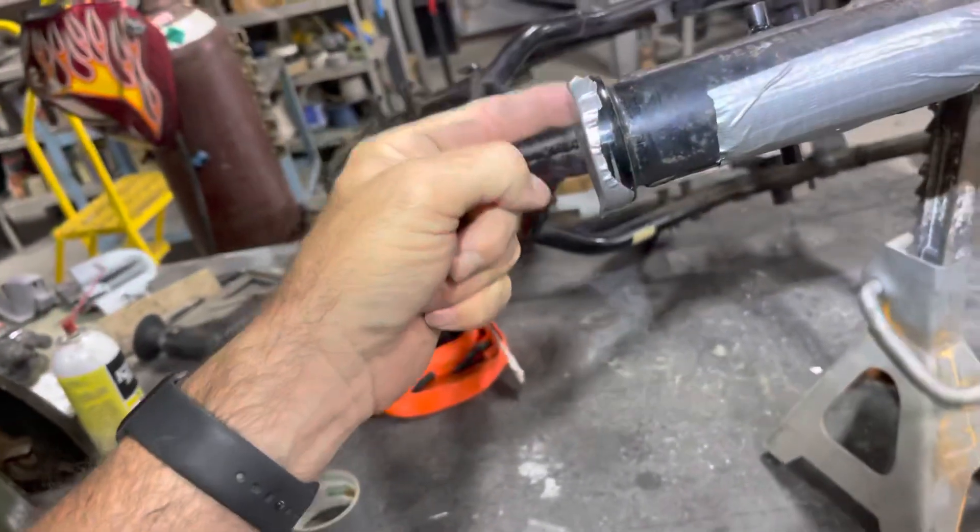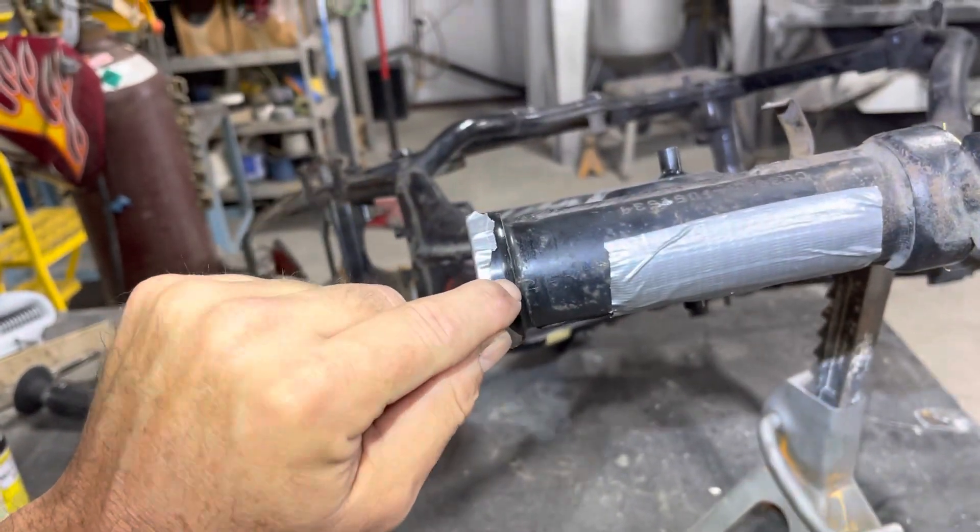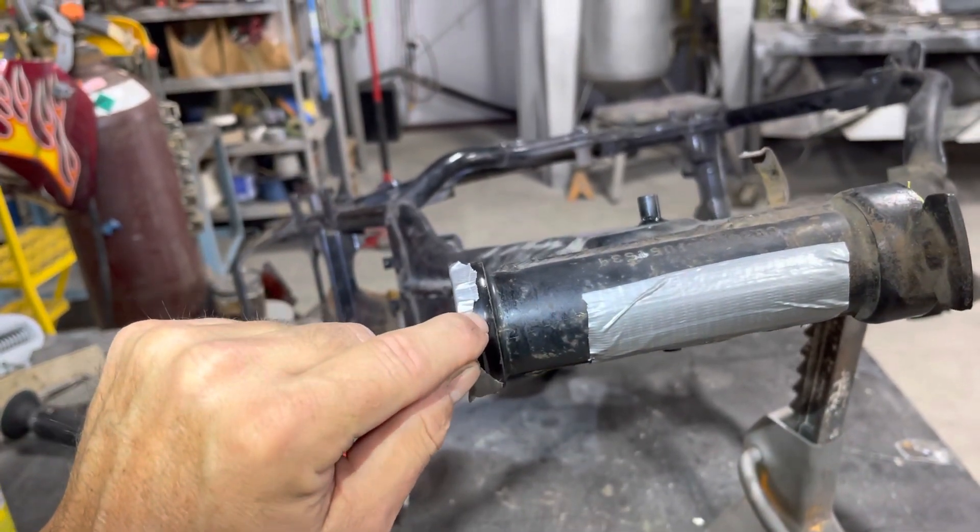The circumference of where the bearing race goes, where this black paint is that needs to come off, will also have to be hand sanded.